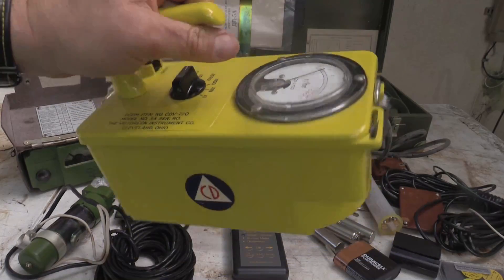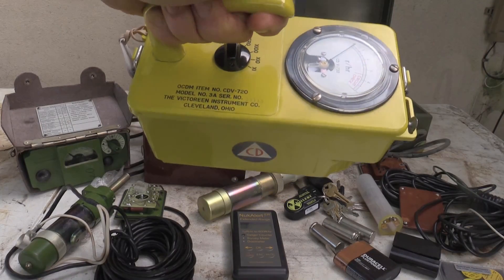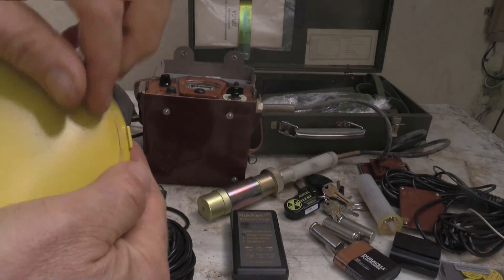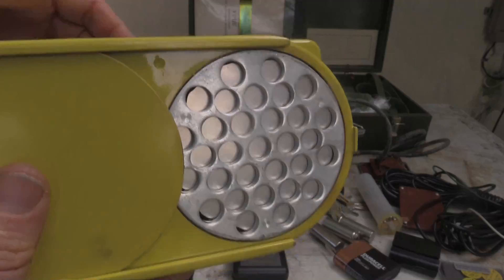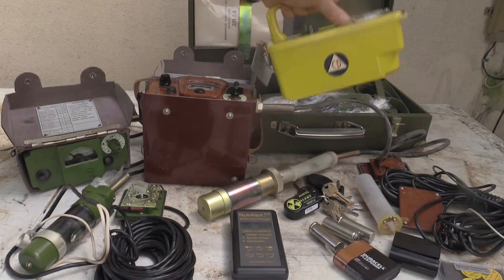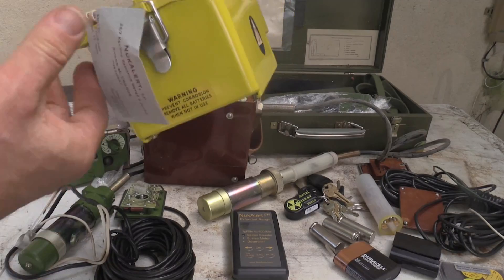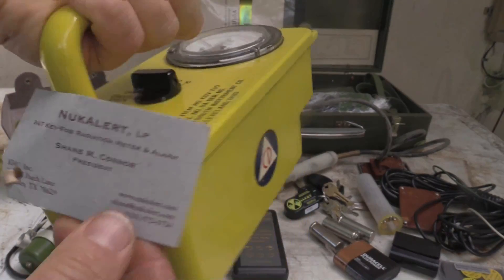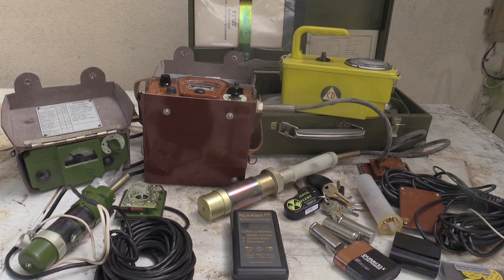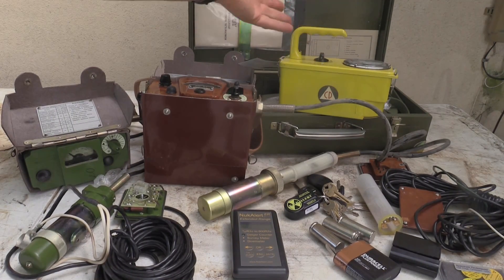These are the civil defense meters - these are on eBay. This is a CDV-720, which is actually fairly rare because it has a beta radiation window, which is very uncommon. I just had this calibrated by Shane Connor, who is the KI4U guy. He's been mentioned many times in this column. The CDV-715, the CDV-717, and now I've actually found some working CDV-720s on eBay.